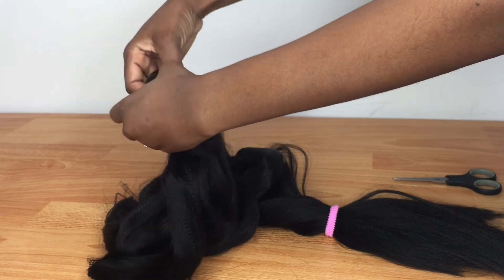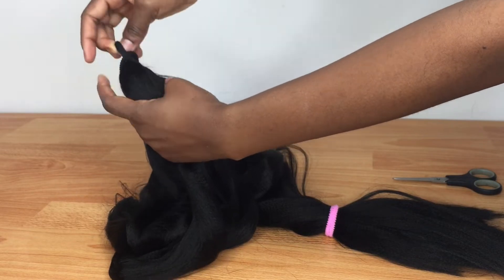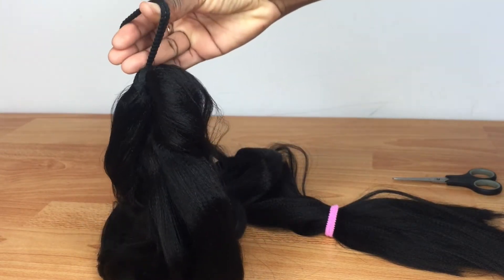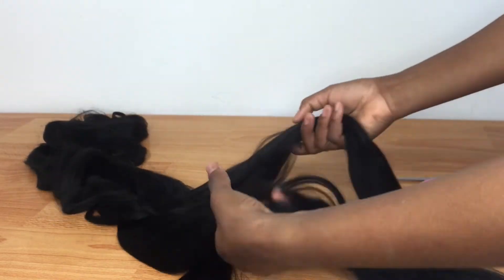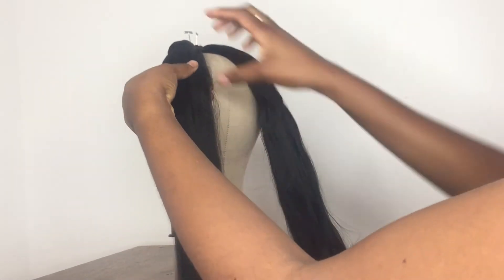I'm inserting one of the scrunches into the hair and making that loop thing I always do when making a braid. Then I'm going to separate the hair and pull it out of the plait it came with before I insert it on my mannequin head so that I can start braiding.